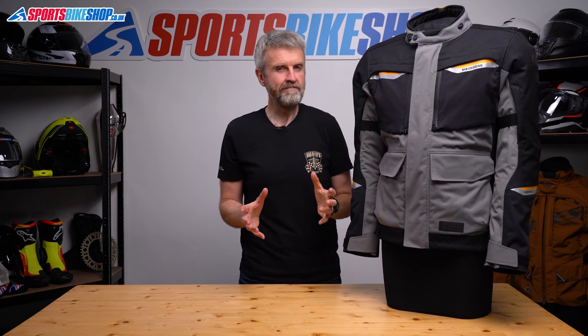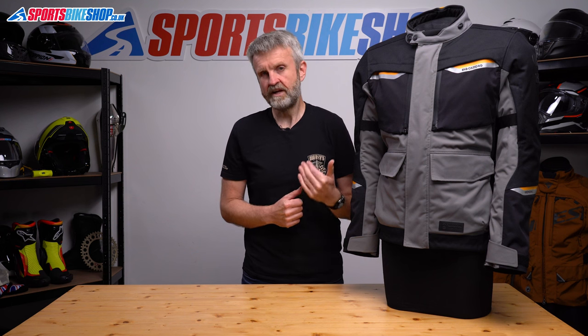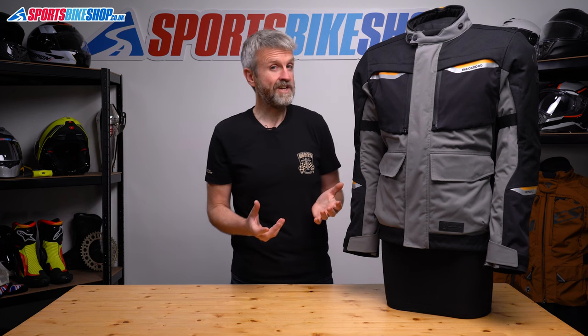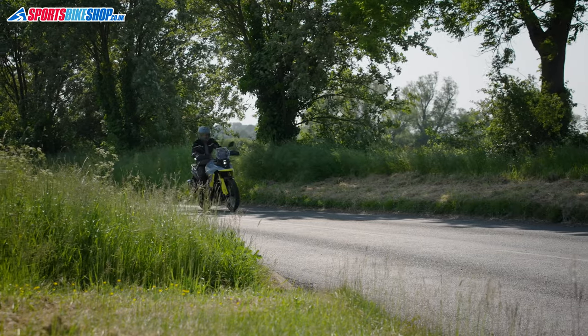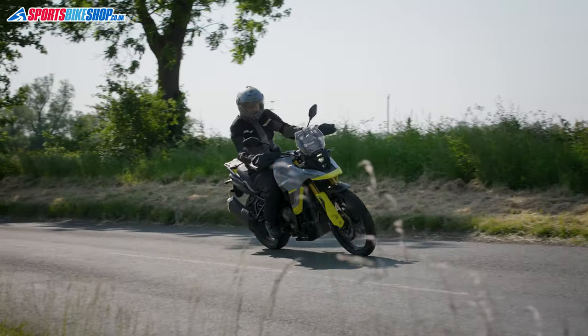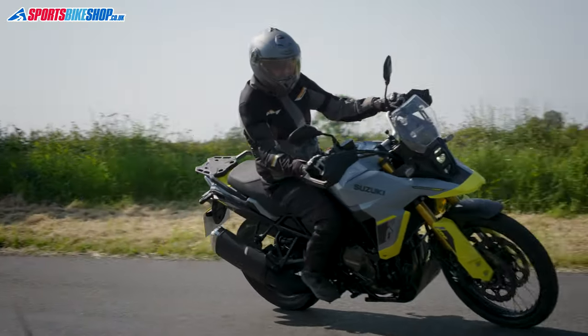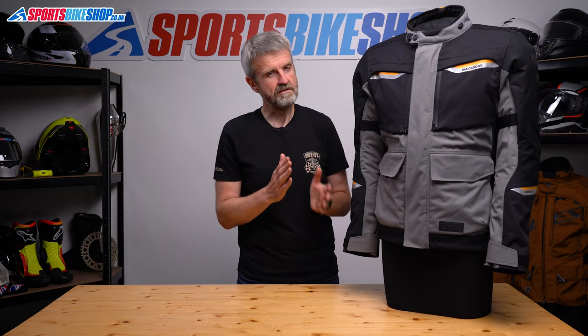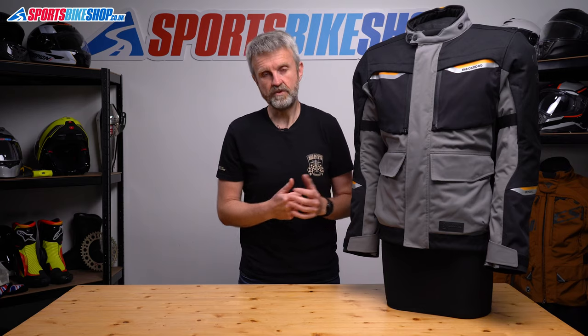If you're not quite sure what it means for a jacket to have the waterproof membrane laminated to the outer shell, it basically gives you more direct waterproofing performance. Traditional jackets have the waterproof membrane sitting loosely on the inside where it can protect you from water that will inevitably leak through the outer. In a laminated jacket like this one, the membrane is bonded to the outer shell so those two layers work together to help you stay drier.